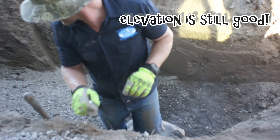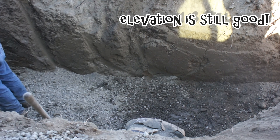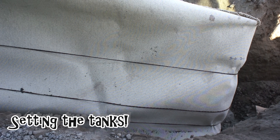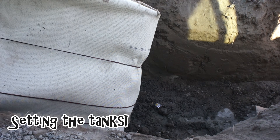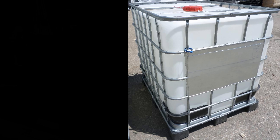I'm regrading and making sure it's perfect, checking the elevation. Now I can add my tanks. In this case, the tanks are two 275-gallon totes. They're very common in our area and I happened to acquire these ones for free.